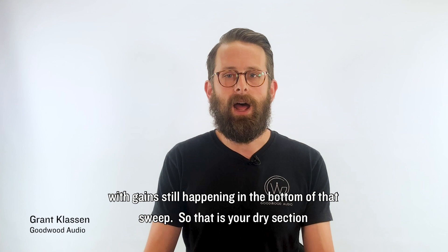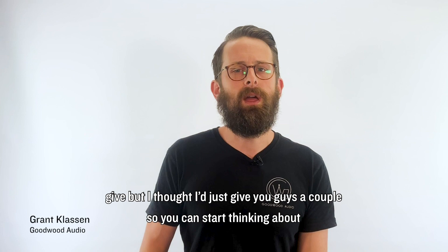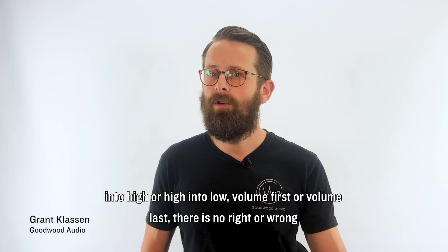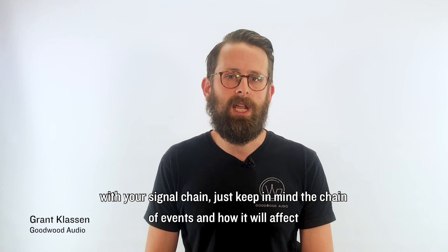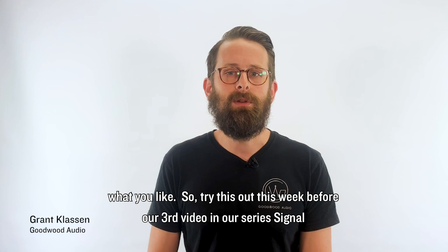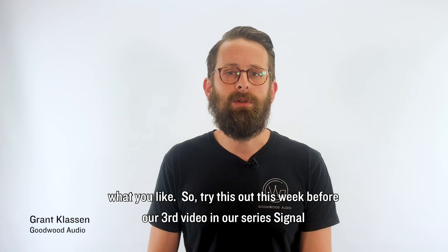So that is your dry section and changing up the order. There are a ton of different examples we could give, but I hope these get you thinking about your pedal board and how this affects you. Whether you like to run low gain into high or high into low, volume first or volume last, there is no right or wrong with your signal chain. Just keep in mind the chain of events and how it will affect your sound. Set up your pedals, give it a try, and see what you like. Try this out before our third video in the series, Signal Chain or Suffer, where we're going to talk about your wet effects and their signal chain. See you next week.